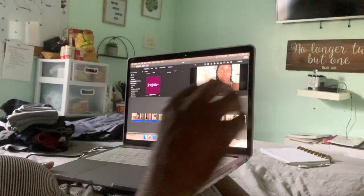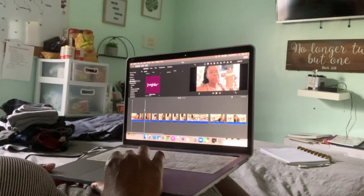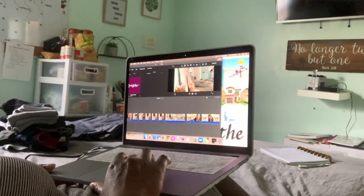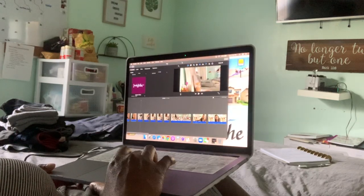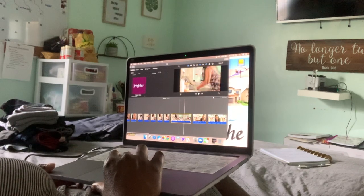After Bible study I go ahead and edit whatever video I need to edit. I give myself about two hours, depending on when I'm uploading. Since I'm getting back into editing, I don't want to overdo it to the point where I don't want to do it anymore. Right now I'm having fun with it, so I give myself about two hours and if I go a little over that's fine.